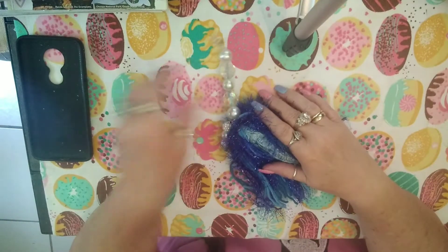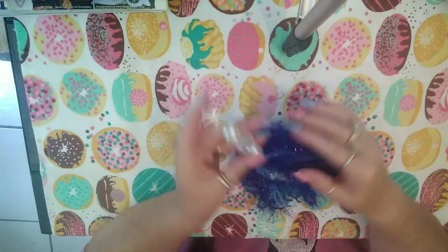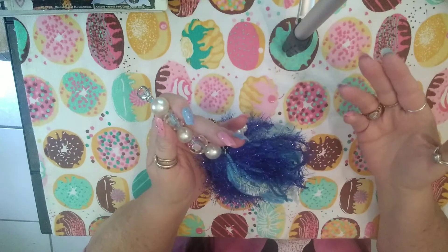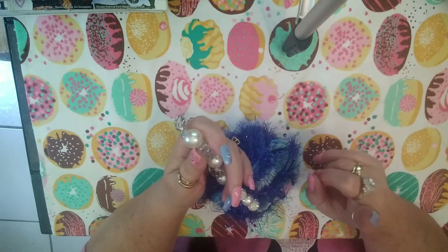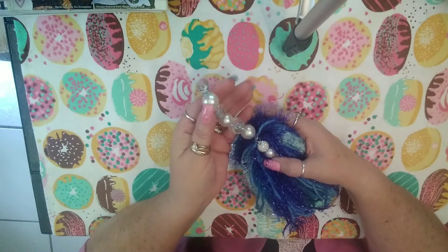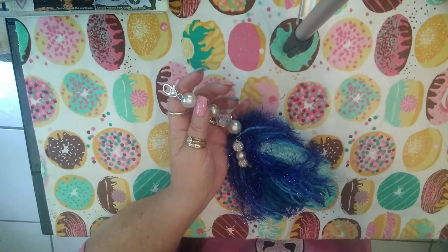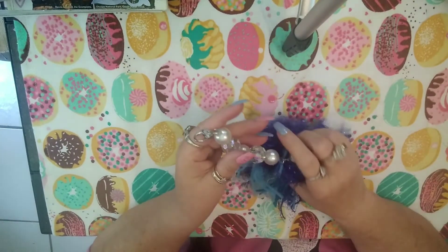Hey y'all, Creative Chica here, aka Toni, and today is Tassel Tuesday! I made another fluffy tassel because that's what I like making. I do plan to make one with ribbon — I think that would be so cool because I got a lot of ribbon that Trina from Trina's Place sent me, and I need to use that stuff.